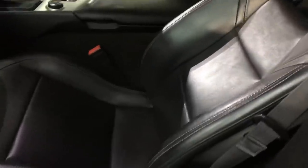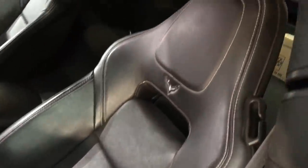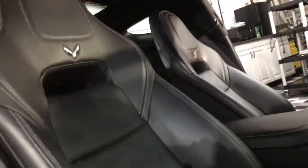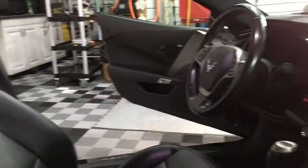Welcome back to the channel. Brian from Apex Detail. Today we are going to clean, prep, and protect the leather in the C7 Corvette — that includes the seats, center console, patches on the door panel and dash. First thing is first: proper lighting, especially in these darker interiors, so we can see what we're doing during the prep and cleaning process.